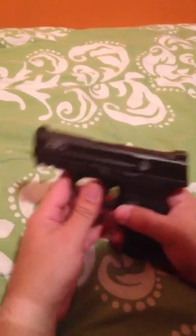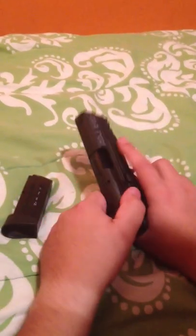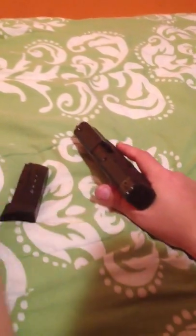I'm going to go ahead and get the safety check out of the way. It is loaded because it's my carry gun. So let's empty that — double check. The chamber's empty, there's no magazine, we're clear, pull the trigger.